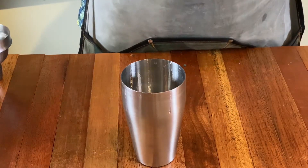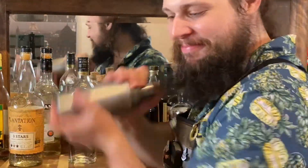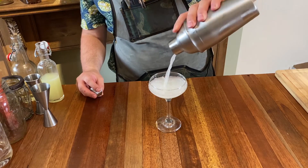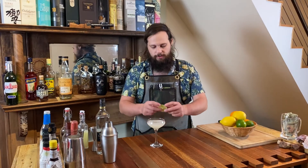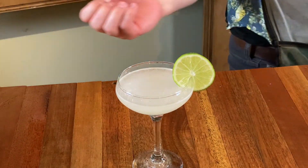We are going to do two ounces of our Florida Konya rum. After that, all we need to do is add ice and shake. I am going to garnish this with a lime wheel, set it nice and big on this glass.